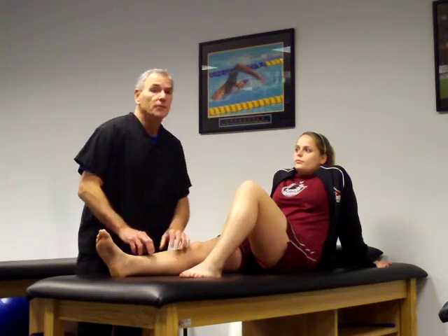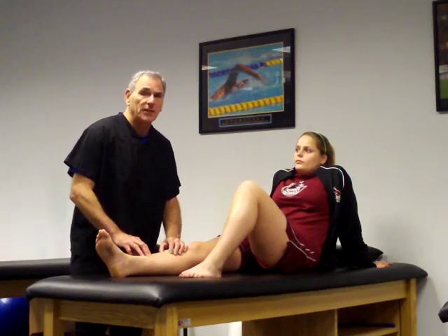Stress fractures occur from overuse. Maybe she ran too much that day. Maybe the shoe sole bothered her, or the surface that she was running on. Maybe she didn't warm up enough, or she was doing too much too soon. Those are the most common reasons that people suffer stress fractures.